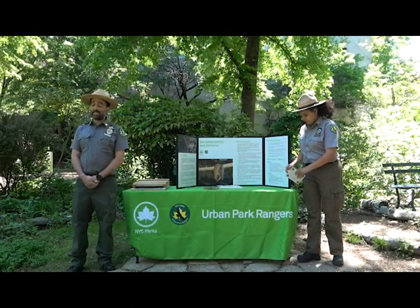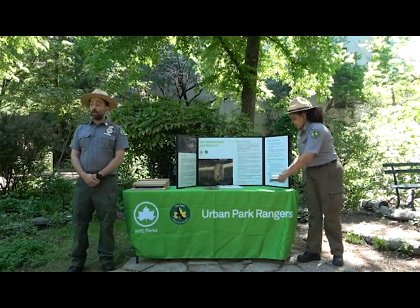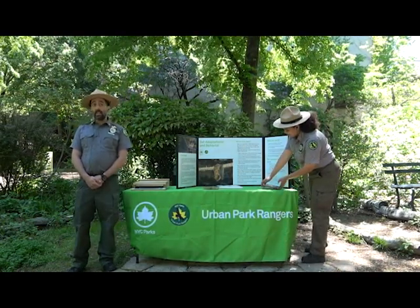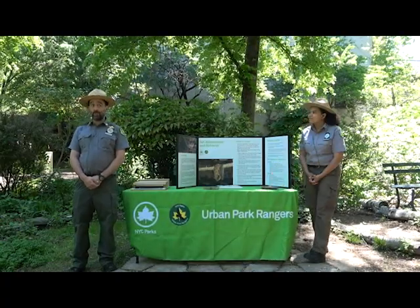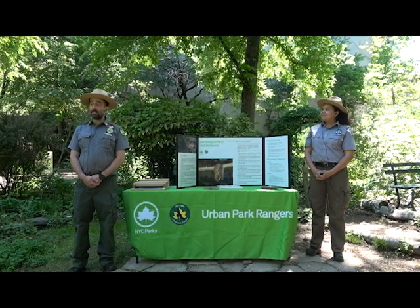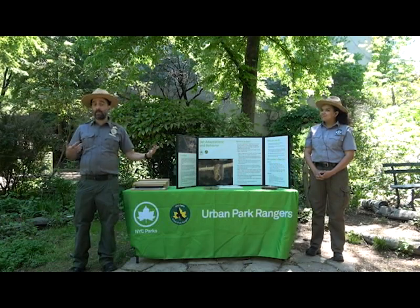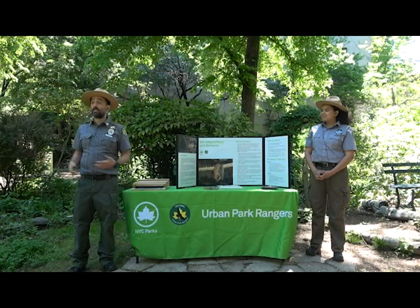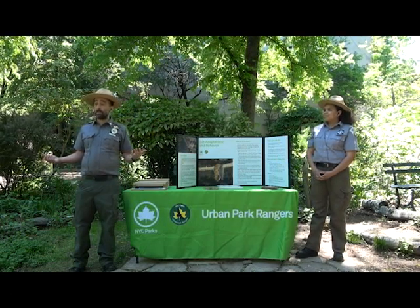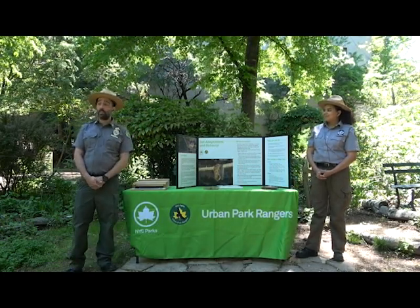Rangers often see bats when people call because they're concerned seeing a bat during the day, or seeing a bat that looks cold on a tree, and we go out to investigate. Most of the time the bat is doing normal behaviors. To recognize normal bat behavior, we have to learn about bats — and if we want to bring bats into our environment, we also want to know a little more about them. That's the urban park rangers, and now I'll introduce some of our local bats.